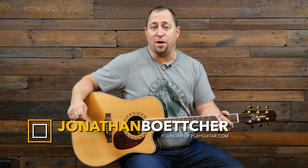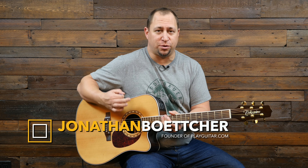Jonathan here from PlayGuitar.com. Today we are going to learn this kind of muted stroke wax strum. There are a couple of things going on here — we're just doing a normal kind of down-up strum pattern, very evenly spread across all the strings.